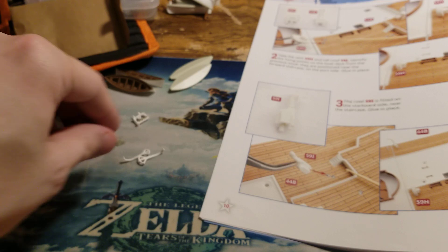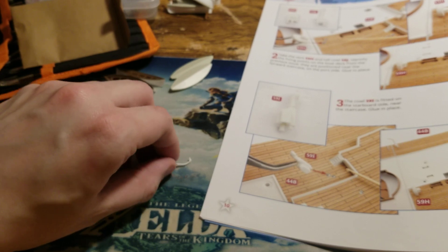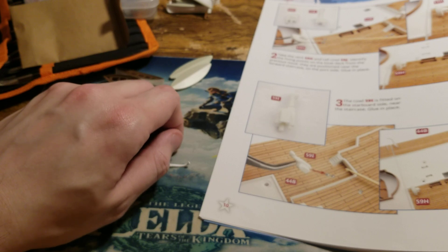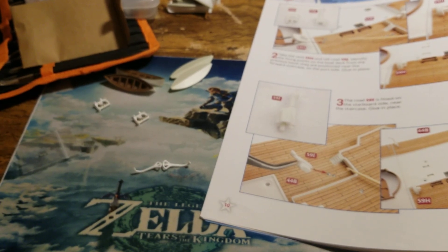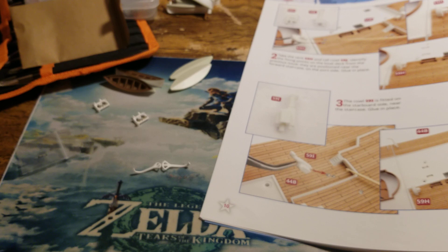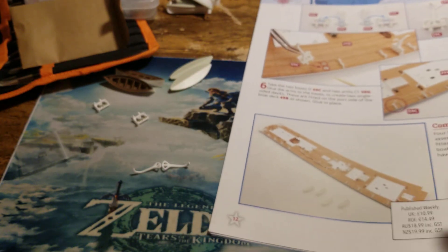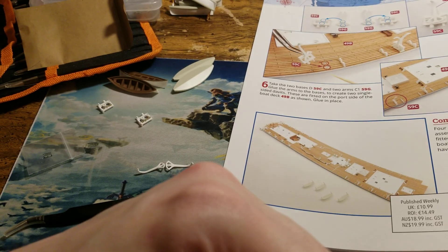Step five: the three double davits are fitted on the port side of the boat deck at the aft, between the pairs of lifeboat cradles. Glue in place, taking care to fit them the right way round on each davit base — the outer peg hole is larger than the inner one. Alright, we're coming to the max record limit here so I'm going to end the video. There will be a third part to this video — sorry about that. When I come back we will be continuing this issue. Goodbye!